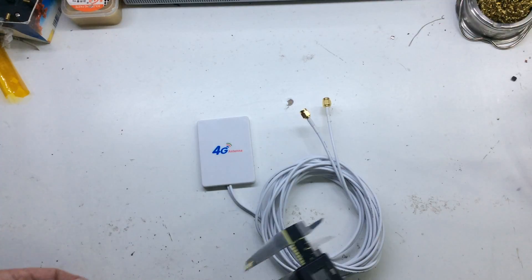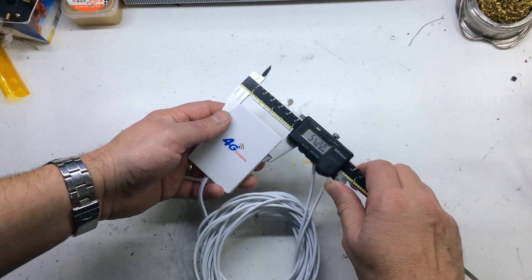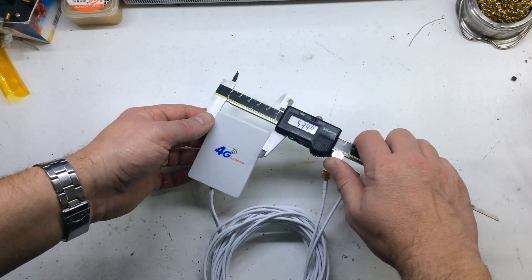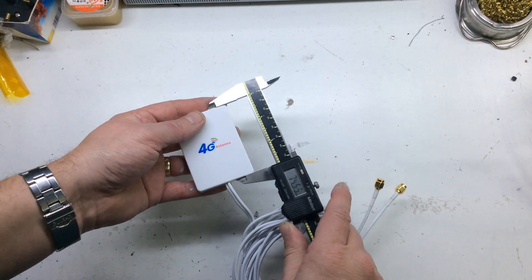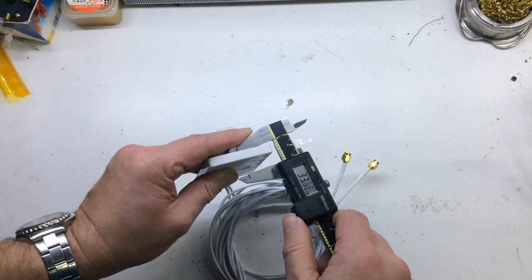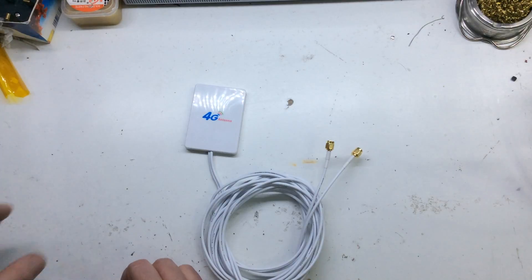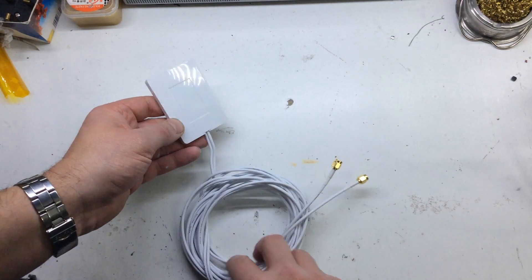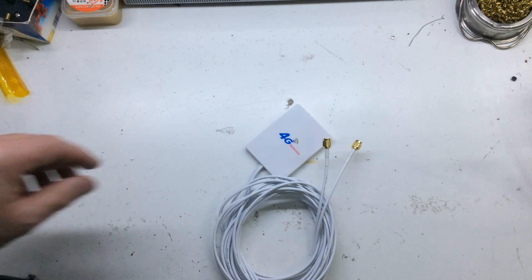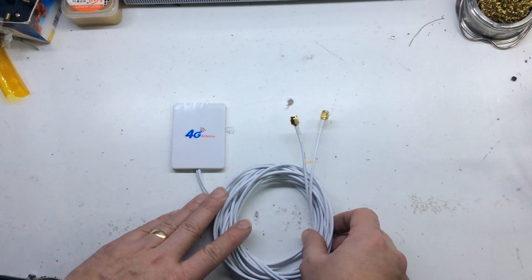I can't find my little ruler so we're going to use a good old-fashioned vernier. It's about 74 millimeters long and about 8mm thick. It looks like there's a space for a sticky pad, but the sticky pad was not included, which is a bit of a shame because it would have been nice to stick it on the window.